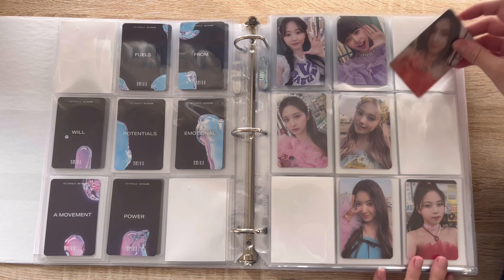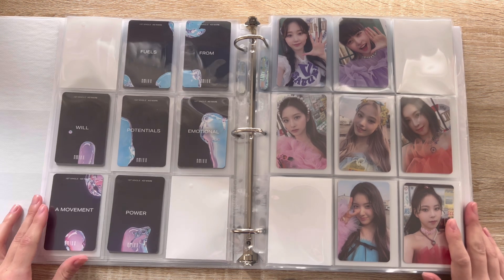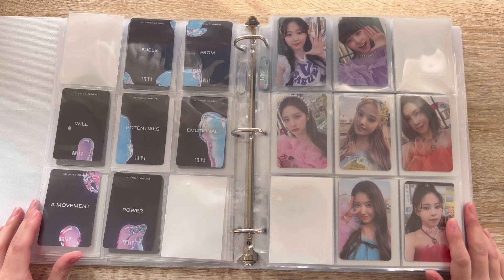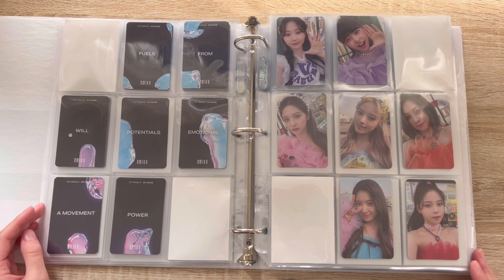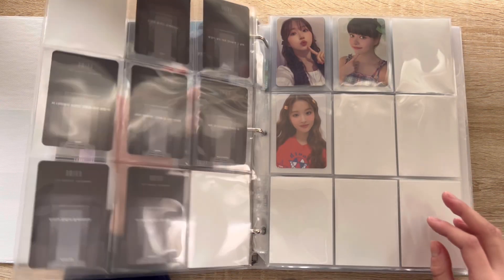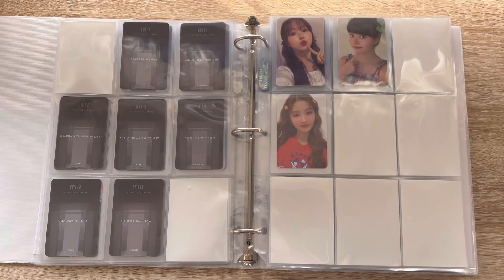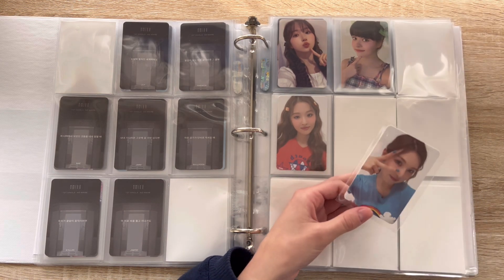This is like my favorite photo card set ever — these light version cards. These are from 'Fuels from Emotional Potentials Will Power a Movement' — or wait, 'Fuels from Emotional Potentials Will Power a Movement.' Okay, cool, love that. I have one card for this page — I have Bae's light version of the Antwerp limited selfies.